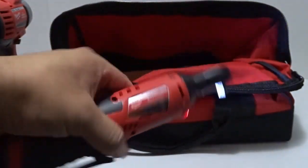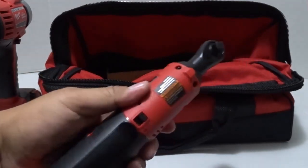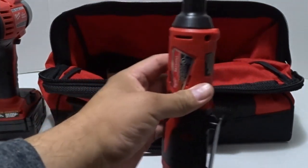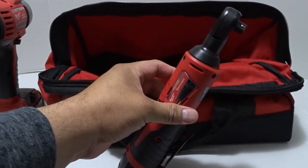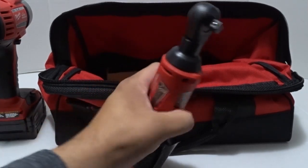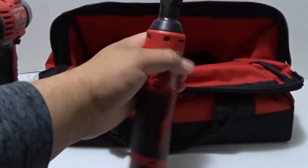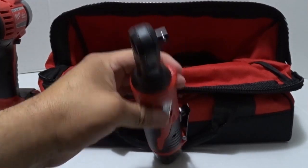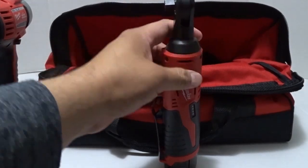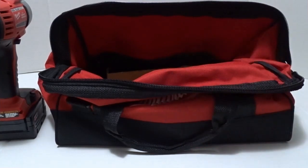A flashlight would be helpful especially at night. I will say that I don't think this ratchet is really good for under-the-hood operations — maybe for taking valve cover nuts off, but if you have to go deep down behind the engine well, this would not be good. It's just too bulky and not long enough. You'd need a skinnier manual ratchet for those situations, but it does look good.